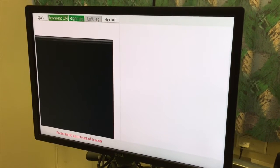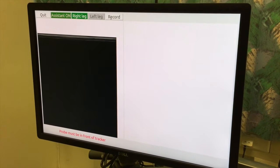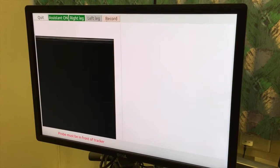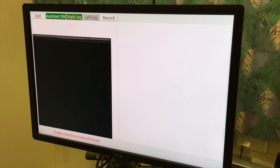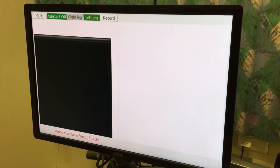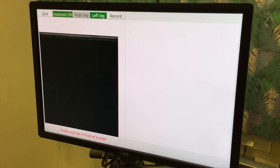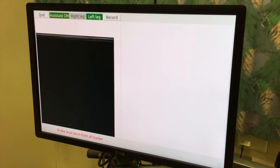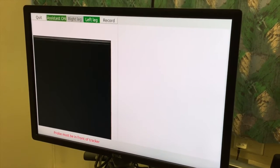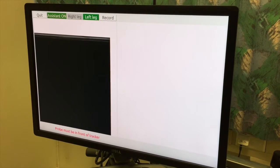Here we see the graphical user interface of the assistant. At the top we have five buttons. To the right we have the record button where we can record everything. Then we have two buttons — right leg and left leg — to toggle between the legs that are scanned. We can also turn the assistant software on and off: if it's off, we just show the ultrasound image; if it's on, we have the assistant software running. At the end, when we are finished, we can quit the assistant.